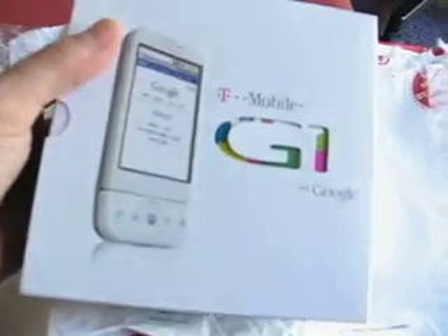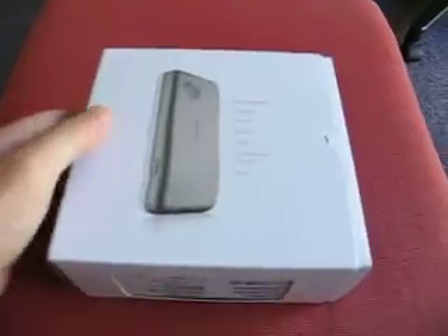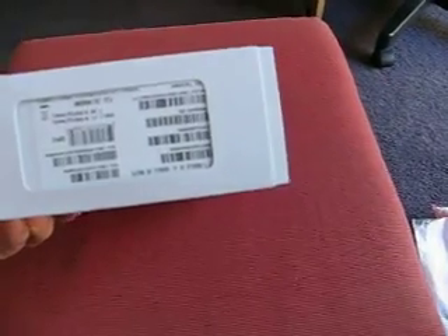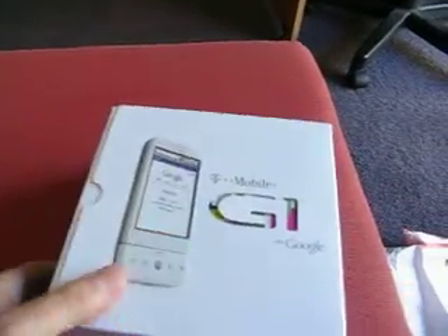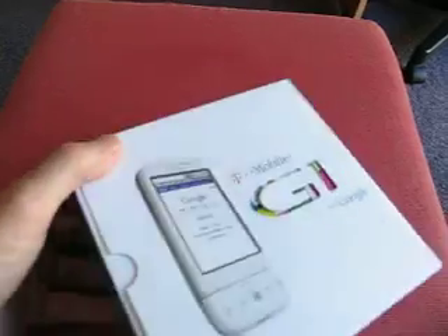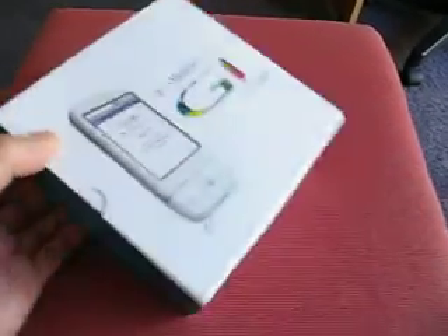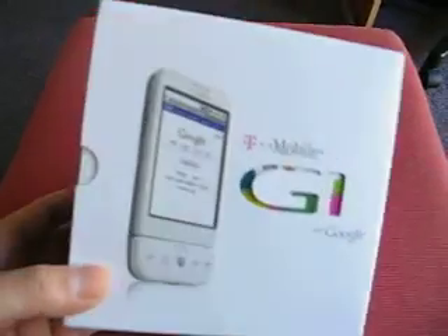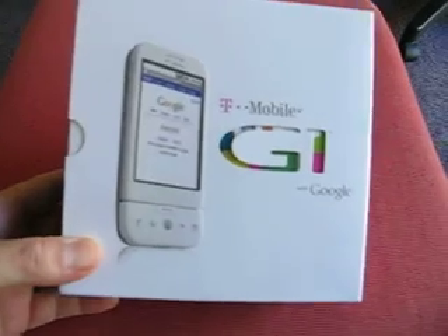Now there have been other unboxings, I know, but this is a first in Australia. It's the T-Mobile G1, a white one. They released this phone in Optus shops yesterday, but in Australia they're only having the black ones and you can only go on a plan, so it's ridiculous.